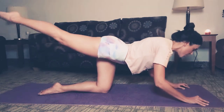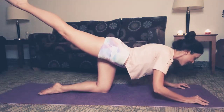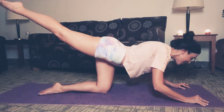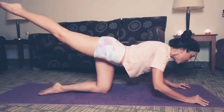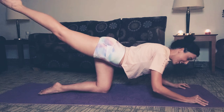We have three, two, one — here we go. Pulse. And lower. Give me five, four, three, two, and one.